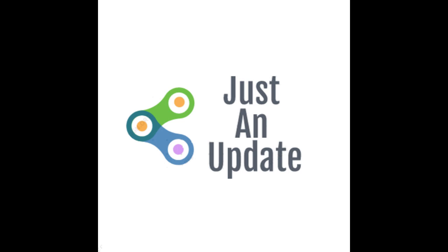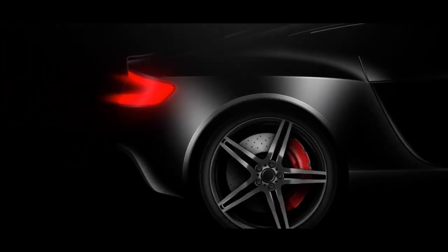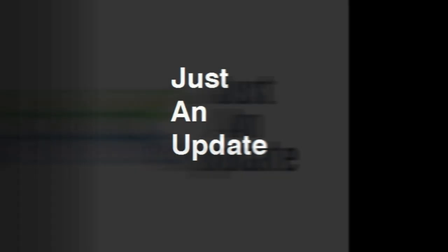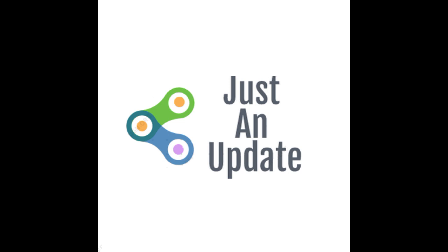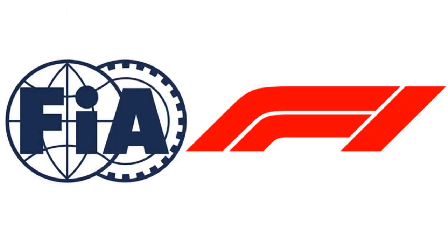Good day friends, welcome to the FIA Formula One car design.